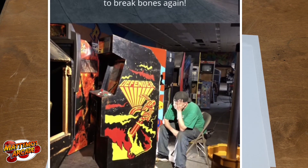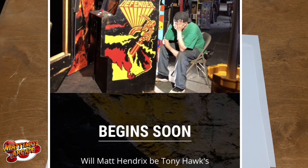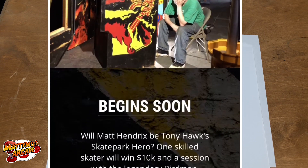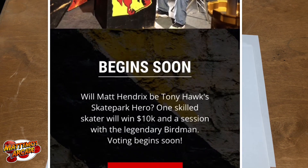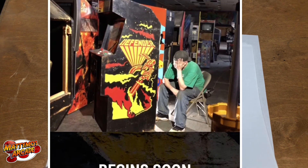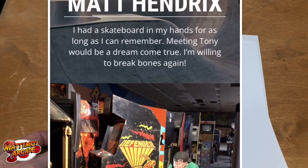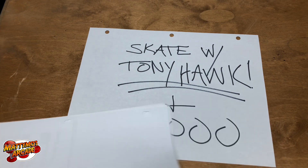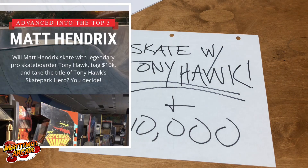Here are some pictures of my journey through this so far — if you know me personally or are friends with me on Facebook, you've probably seen some of this. There were about 125 people in each group, and I made it down from the original group. I'm now in fifth place in my group, and the next cutoff is Thursday the 22nd. I have to be in first place, and then it's the finals for the entire competition. The winner gets to skate with Tony Hawk, which is pretty sweet, and wins ten grand.